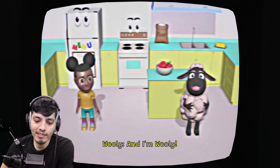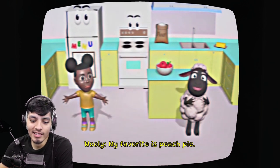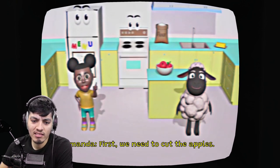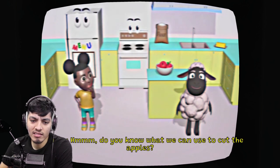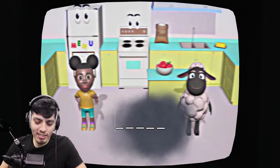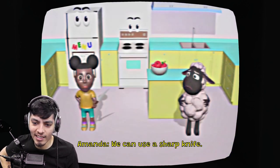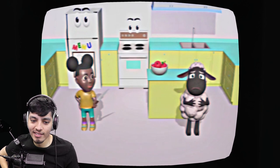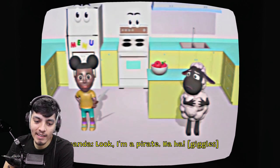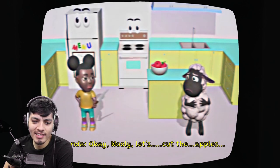The tape starts: 'Hi, I'm Amanda and I'm Wooly. Today we're going to make an apple pie.' She says her favorite is peach pie, but okay. First we need to cut the apples - do you know what we can use? Obviously a knife, Amanda. I don't know if I should trust her with a knife. She says 'we can use a sharp knife' and 'look, I'm a pirate!' - that doesn't seem safe at all.